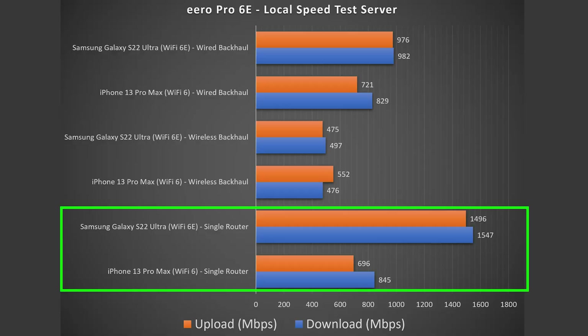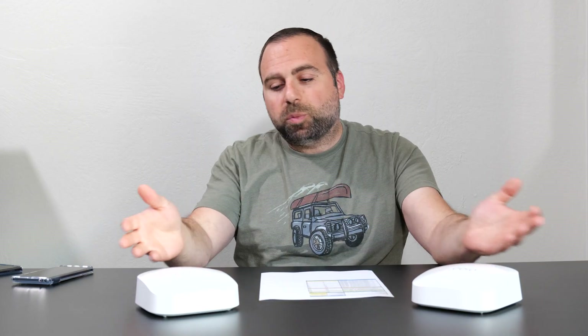In order to do a true test, I have to get rid of my ISP and the public speed test server from the equation. What I do is basically make my computer into a local speed test server — so it goes from phone to router to computer, isolating the router and giving me incredible numbers. There was a huge improvement, especially in the upload speeds and especially with the Wi-Fi 6e device. This was in a single router configuration — just because you get a two-pack doesn't mean you need to use both.